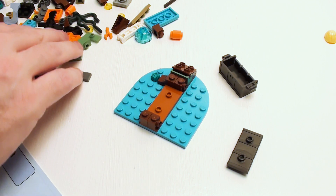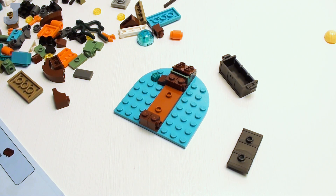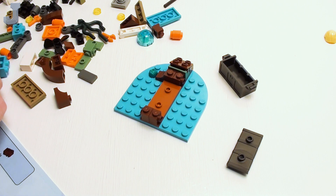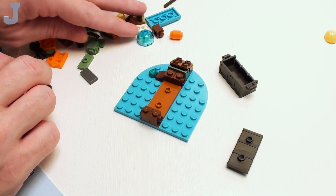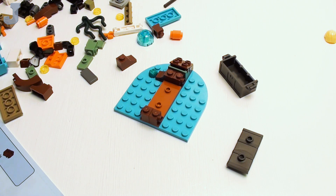Doesn't seem like a bad build. So far we're doing a lot of small pieces but it'll get bigger. I'm missing a one-by-two brick with a clip that goes here. I'm not going to say it's missing because I did have six of these poured out. This is bag two, so it's probably in bag four.